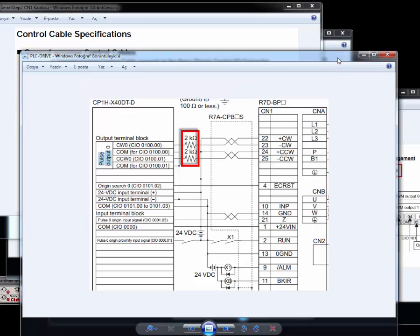Hello everyone. Today I am going to explain making connections between CP1H HPLC and Smartstep 2.